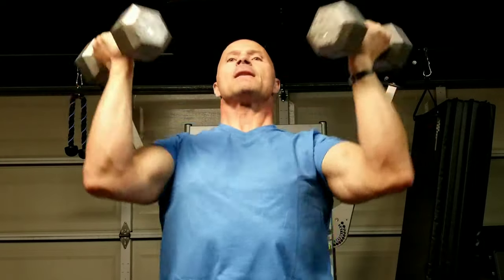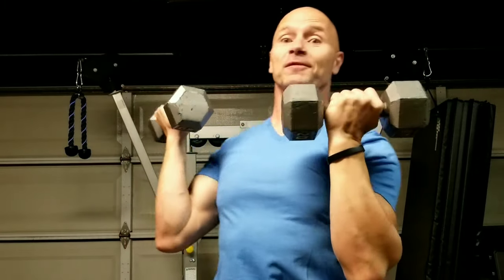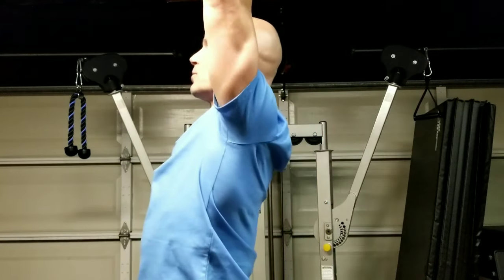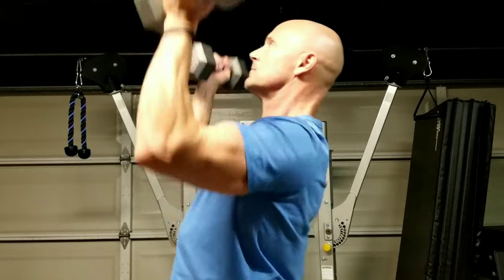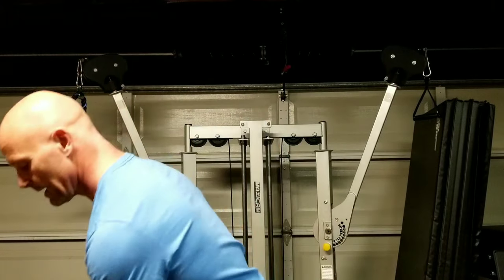What am I doing right here today? Arnold presses. I'll show you from the side before we put these dumbbells down. Arnold presses from here to there. It's not from here to here to here — this movement that you see in the gym all the time, that is not an Arnold press.